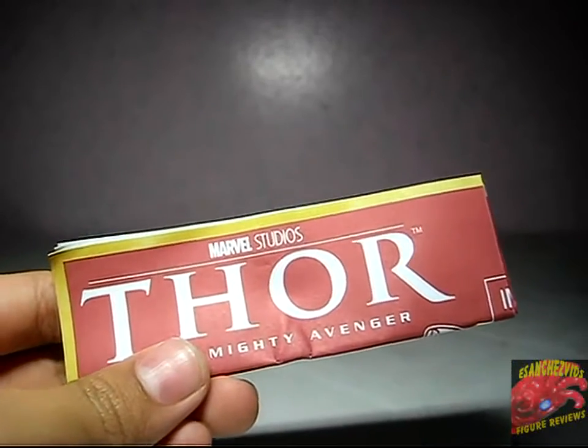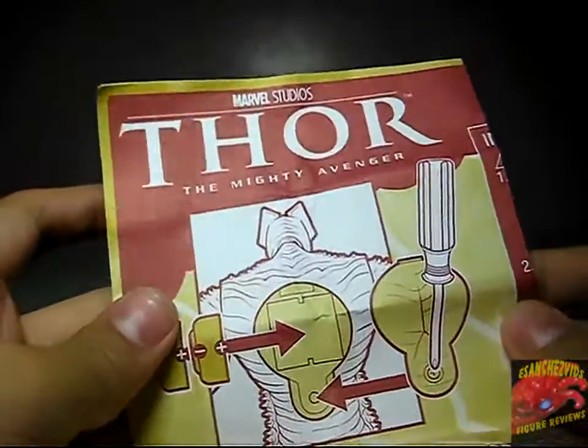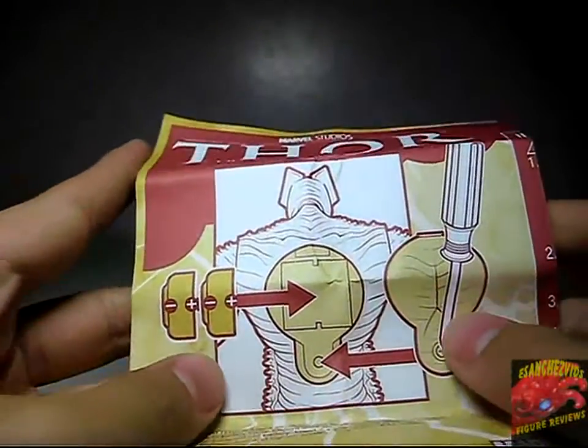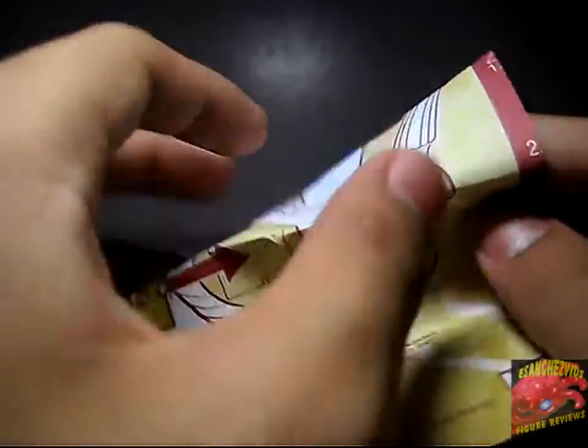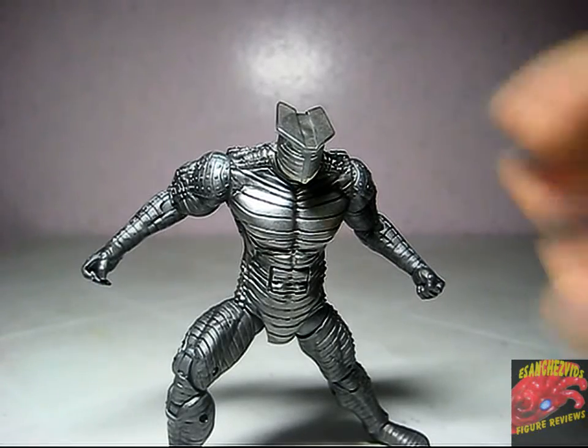Inside the packaging also comes these instructions on how to replace the batteries at the back of the Destroyer. Despite only appearing in the movie for like two or three times, including the fight against Thor, this is still a great character in the movie, as well as a figure.